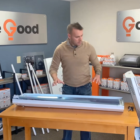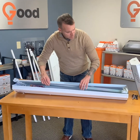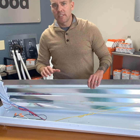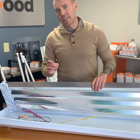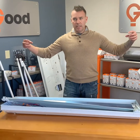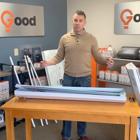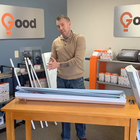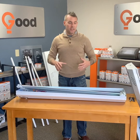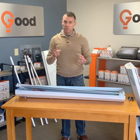For today's example, I'm going to be using this four-lamp T8 fixture. It's also important that I explain that the wiring we are doing today is for a double-ended LED tube. A double-ended LED tube means it needs to be powered at both ends from each socket. There are also single-ended and hybrid LED tubes, so before you do anything and before you follow my instructions, make sure you are using a double-ended tube.